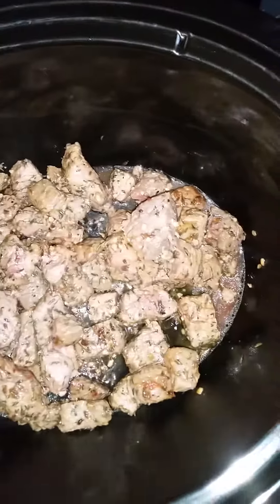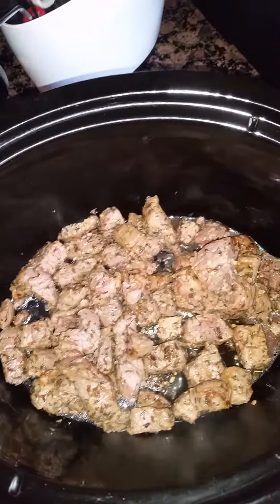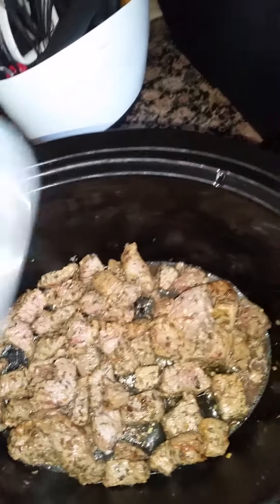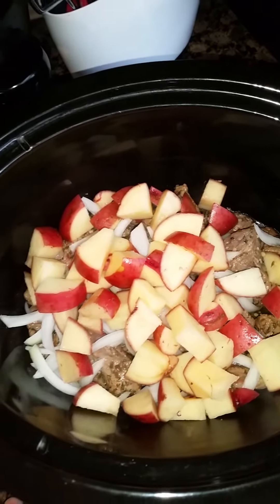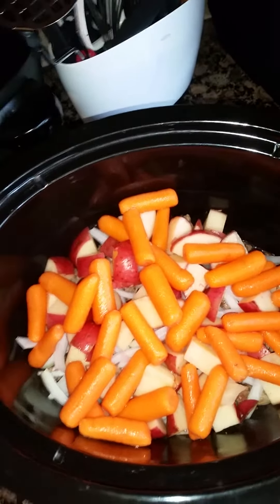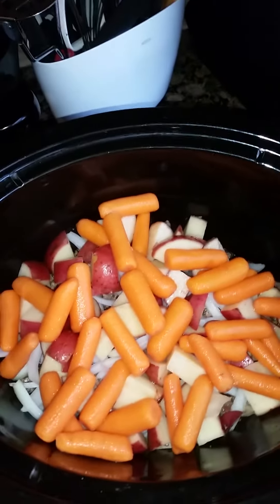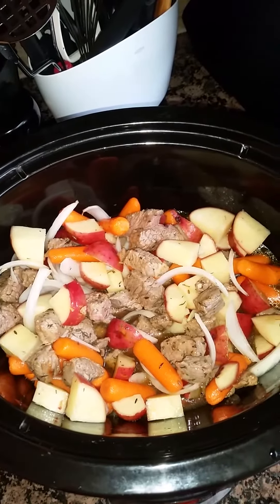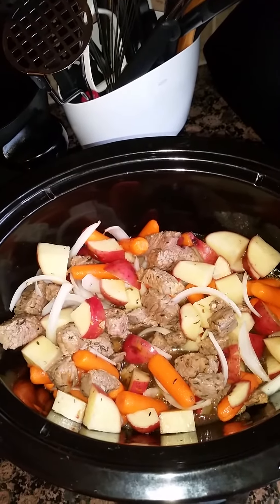We have our pan seared stewed beef in our crock pot — that looks good. I tasted a piece and it's so juicy. Pan searing locks those juices in so that your meat is nice and juicy and tender. Now we're going to add our half a medium onion, three to four medium-sized red potatoes cut up and quartered, and half a bag of carrots — about eight ounces. Then we're adding two cups of beef broth. We'll cover the crock pot and let the stewed beef cook on low until it becomes tender.